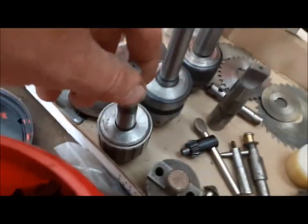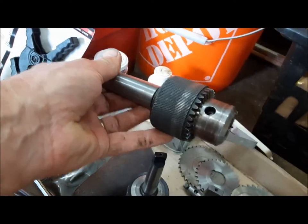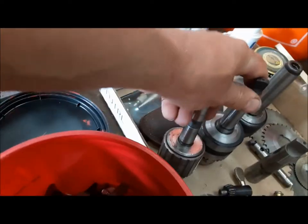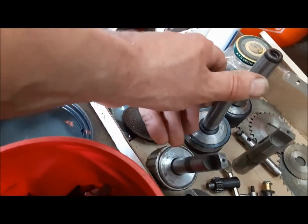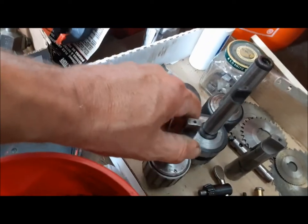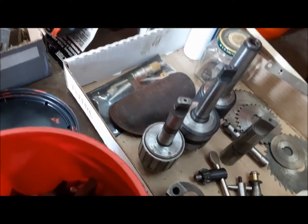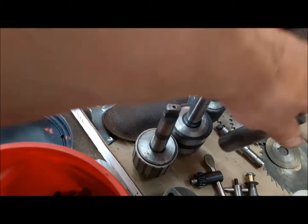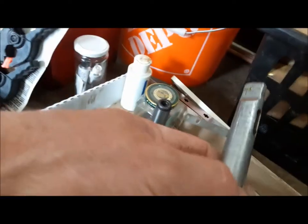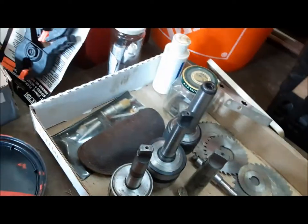In other lots I found three chucks. This is a Morse taper number three — this is the actual chuck for the mill. These two are Morse taper number two, suitable for lathes. My chuck for my lathe is pretty much shot, so I'm very happy to get these. We also got an adapter from number two taper to number three, and this little tool here is an adapter from taper number one to taper number two.